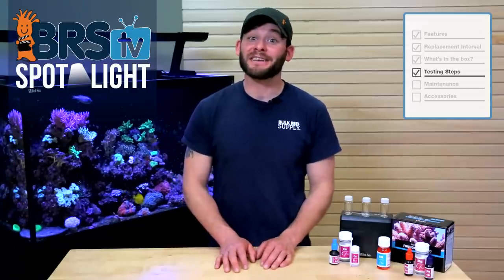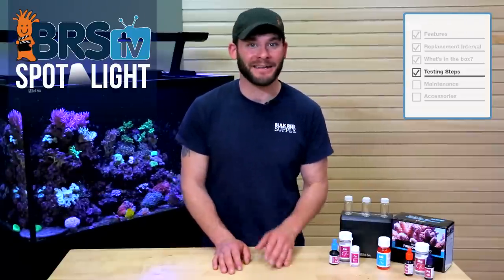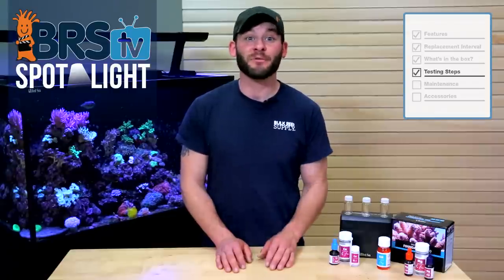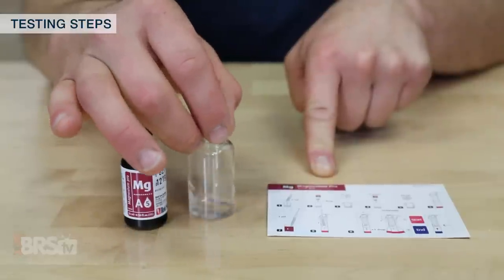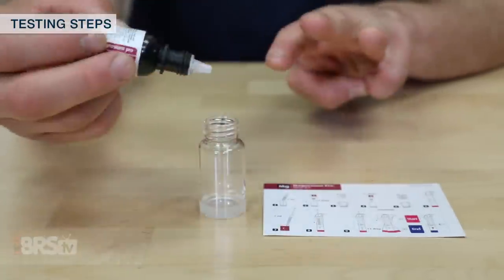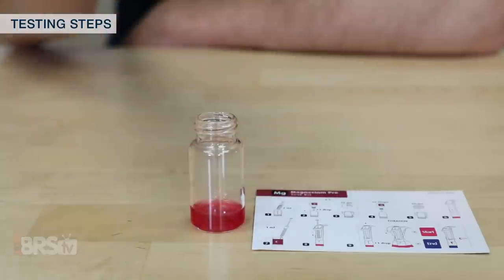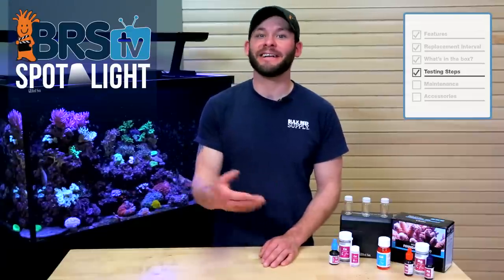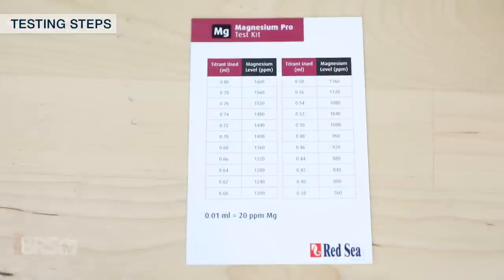Finally, the magnesium test has much of the same steps as the alkalinity and calcium, but requires a touch more attention to how the reagents A and B are added. For this test, I only need two milliliters of sample water, and I can start adding the required five drops of magnesium reagent A. Rather than add all five drops at once, I need to gently shake the vial for a full 15 seconds after each drop — I personally like to keep count with my other hand after each one. Then add five drops of the B magnesium component, shake for a few seconds, and let the sample sit for a full 60 seconds. When the time is up, follow the same titration procedure as with the alkalinity and calcium tests, watching for the sample to change from pink to a shade of blue near the end color on the testing card, then compare to the chart for your reading.